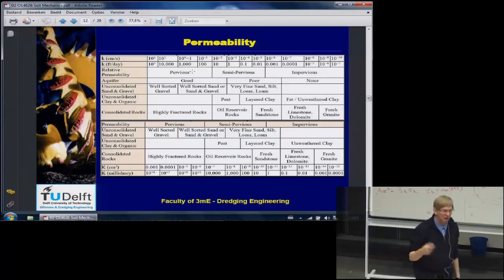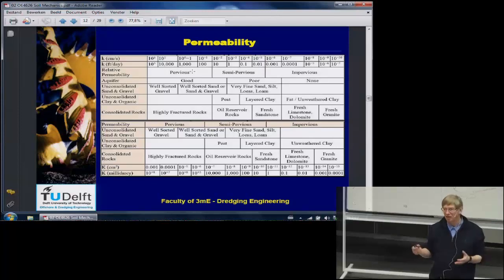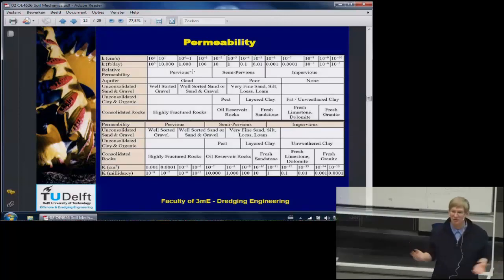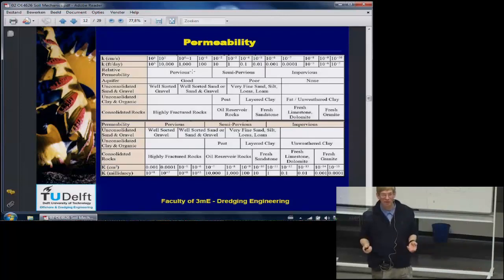In clay, the permeability is about 10⁻¹⁰ to 10⁻¹¹ centimeters per second — about one million times less permeable than sand. In rock, it really depends on the type: if it's very homogeneous rock, the permeability may be even smaller than in clay. But if you have rock with a lot of fractures, the permeability can be much higher, so you can't give a general answer.